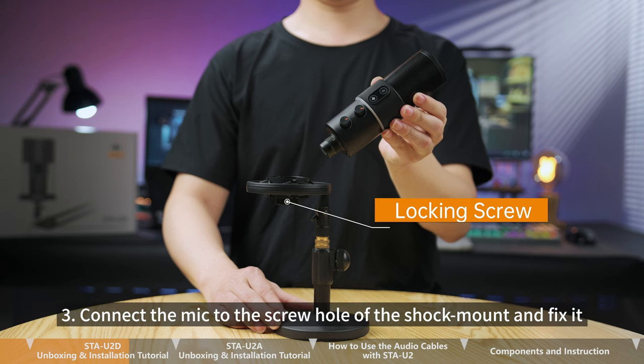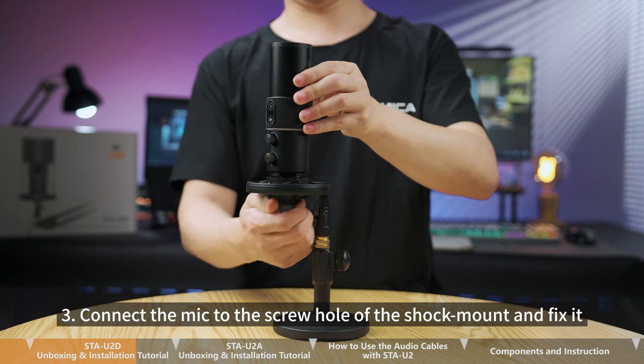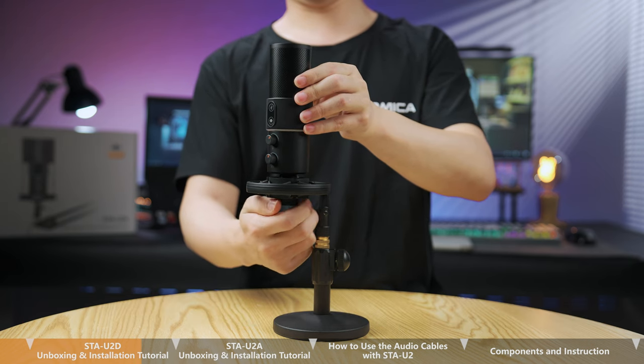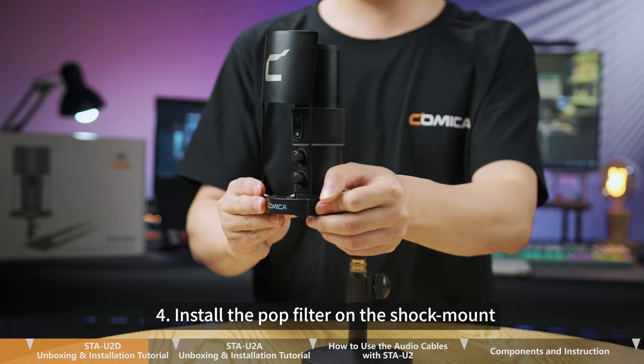Step 3. Connect the mic to the screw hole of the shock mount and fix it. Step 4. Install the pop filter on the shock mount.